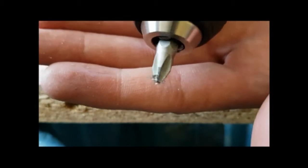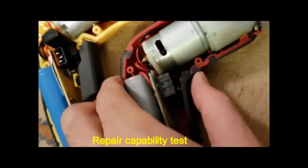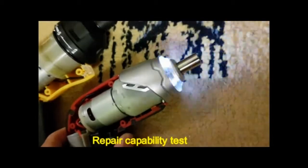Since I'm really interested in electronics, I will look inside every screwdriver to see their electronics configuration.